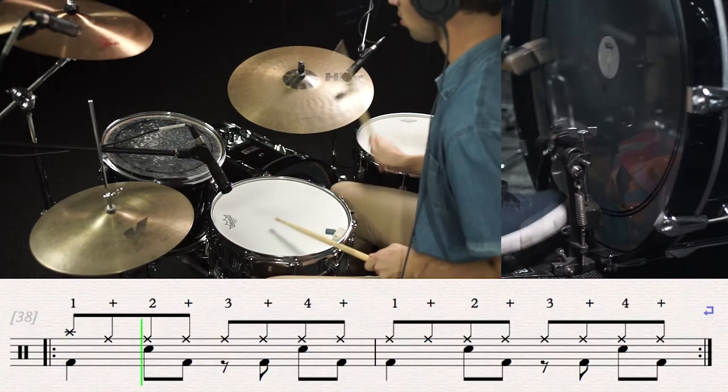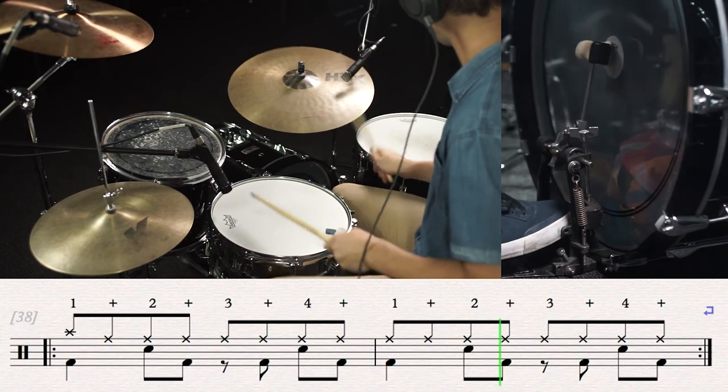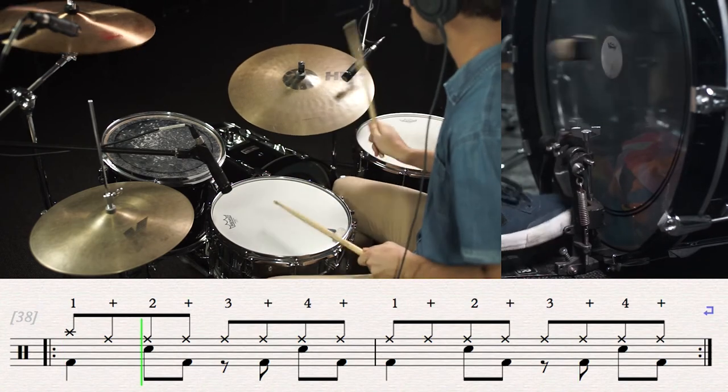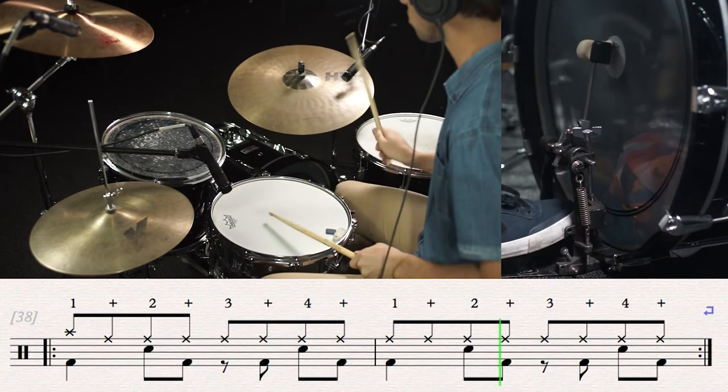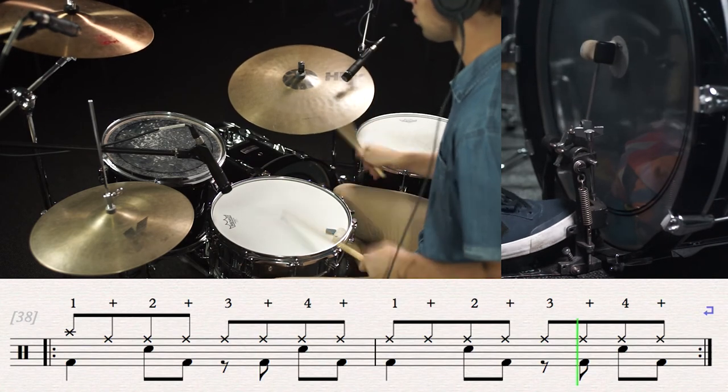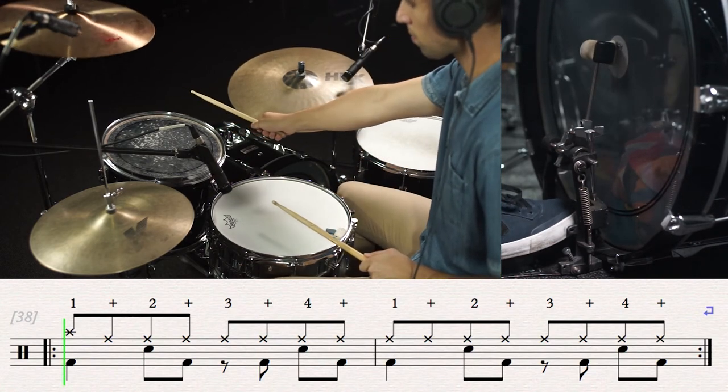Now it's time to play with the backing track. Thanks for watching and I hope you found this video helpful. Join us next week as we'll be learning the verse of Song 2 by Blur.